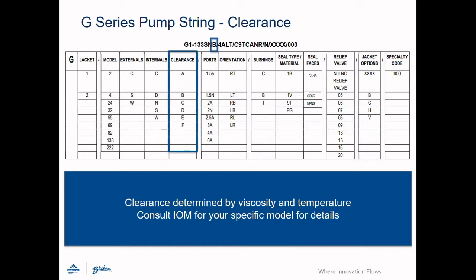Pump clearance is the next segment. Clearances are determined by both the viscosity and temperature of the fluid being pumped. Consult the IOM for your specific model for more details.